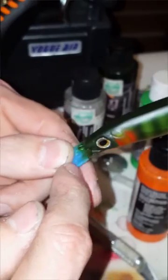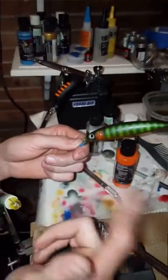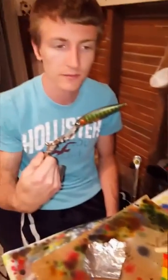The next step after this is to take the tape off the front if you taped it. Then mix up your epoxy or top coat, epoxy it, top coat it, let it dry, wait till it's done, put the hooks on, and you're good to go. I'm going to do the epoxy on this ghost perch pattern now.